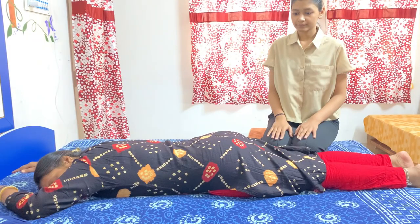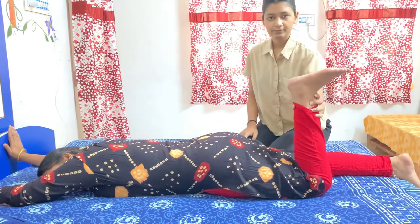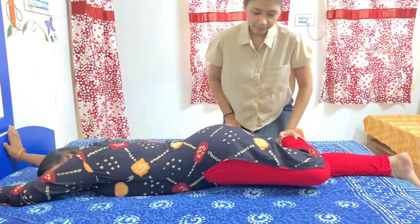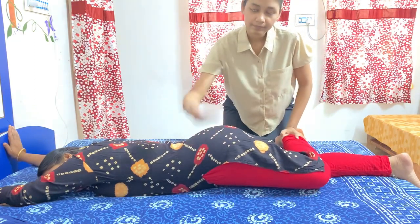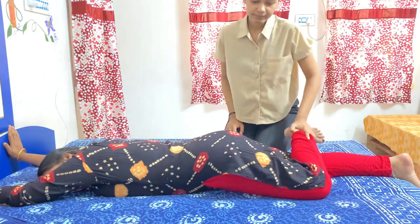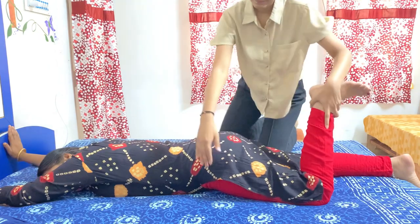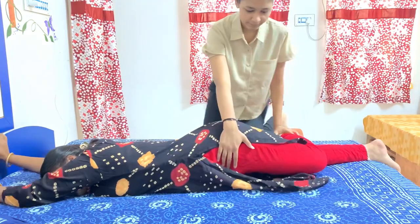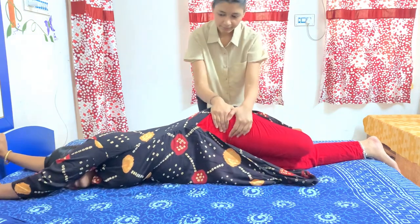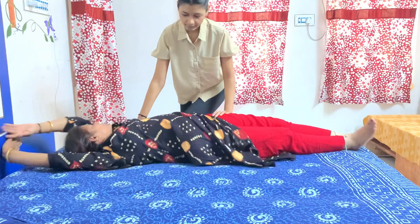To roll a patient from prone to supine, first I will flex the knee and then externally rotate the hip. You can see the pelvis gets automatically lifted. When I do external rotation, the pelvis lifts and I hold the pelvis and supinate it. I am doing segmental rolling — first the lower part, then the upper part.